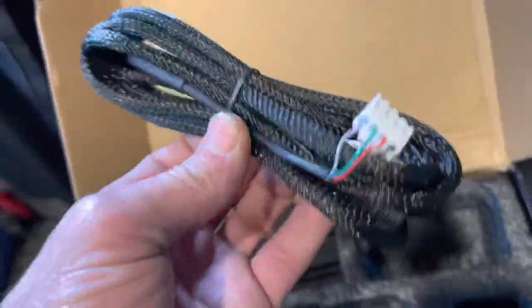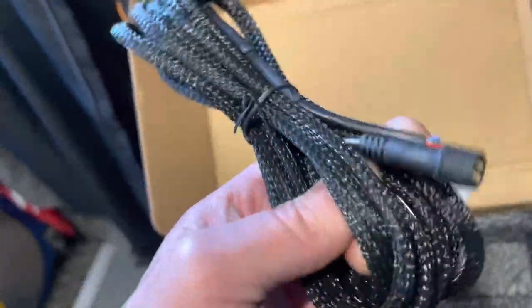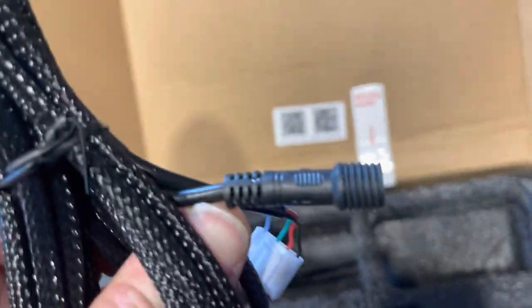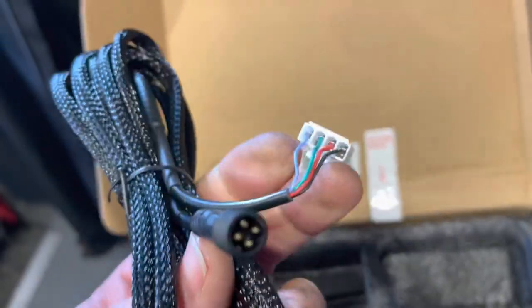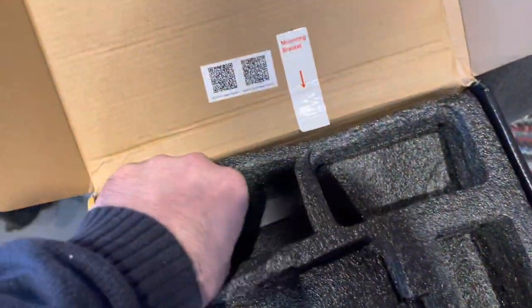This is what I like about Auxbeam stuff — properly sleeved wiring, really neat. Nice plug. I suppose that goes onto there.